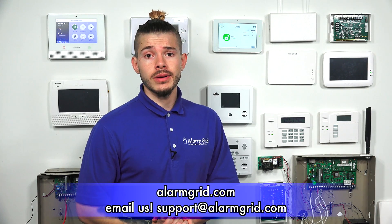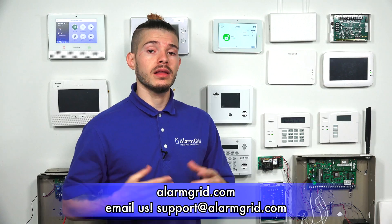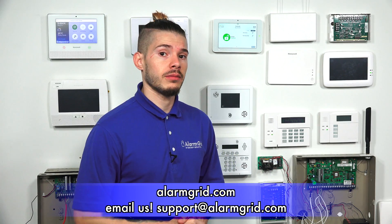If you want your IQ 2 or IQ 2 Plus monitored with Alarm Grid, send us an email at support@alarmgrid.com. If you found this video helpful, hit Like, subscribe to the YouTube channel, and hit the bell icon so you get notified when we upload new content. I'm George, and I'll see you next time.